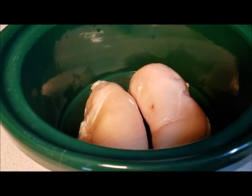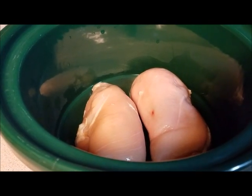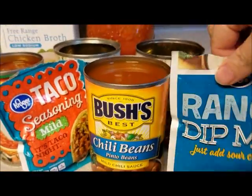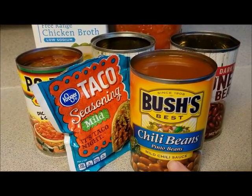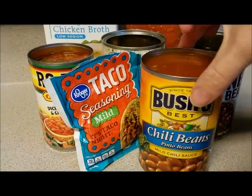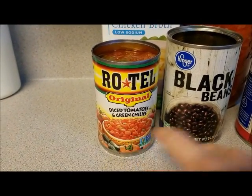For this video you will need two boneless skinless chicken breasts — I will leave all of the amounts and ingredients down in the description box. You will need a pack of ranch mix. Instead of plain pinto beans, I use Bush's chili beans with the mild chili sauce. I like it because it adds a little extra to it. You're also going to need a pack of taco seasoning and a can of Rotel tomatoes.